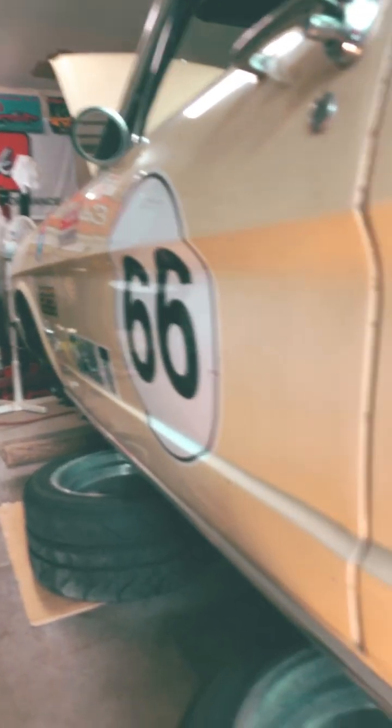Hey, it's Walter from Blue Grit Garage, getting the '66 going for the No Name Nationals on September 19th, 20th, and 21st.